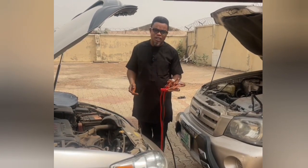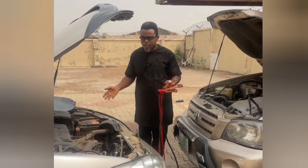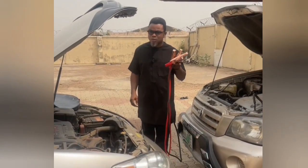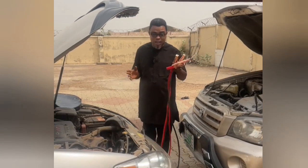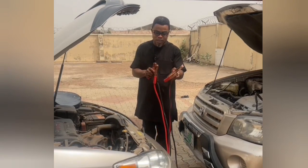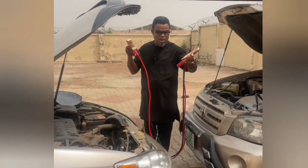You won't need any technician. You won't need to worry about how to get your car started, once you have this in your car. It is not expensive at all. This cable is just about three meters long, and that is enough.